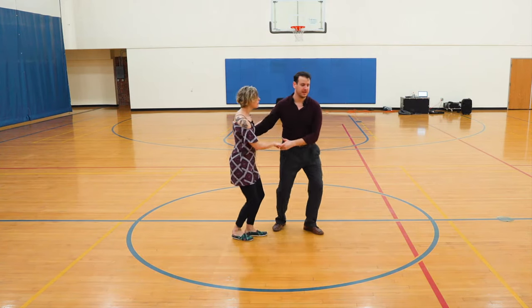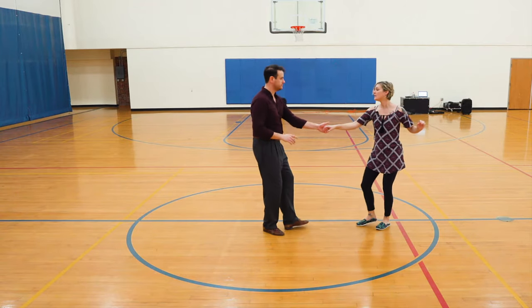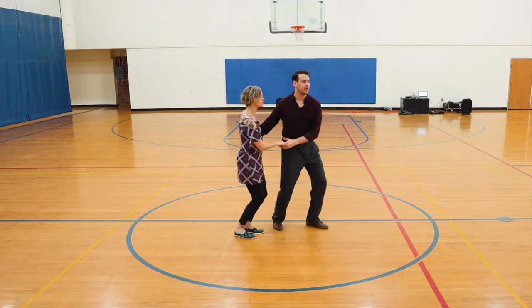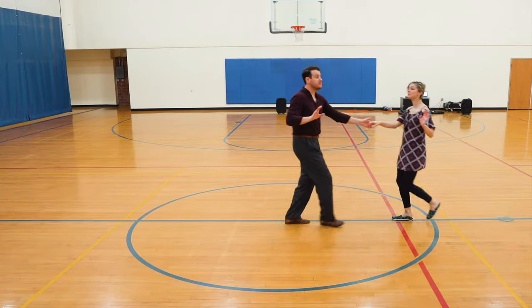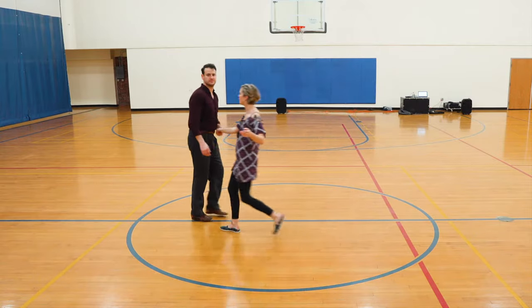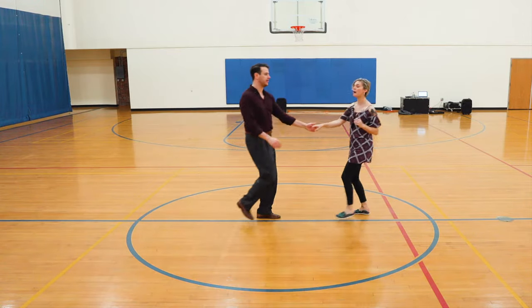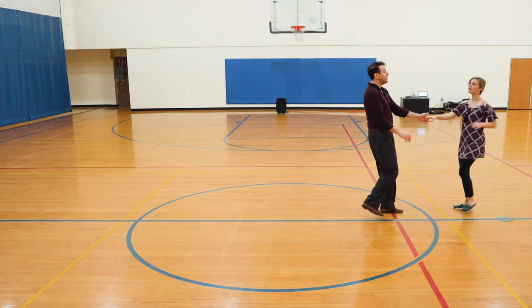We start off with our sundowns — we had a speed up and slow down. Then we had it go to eight counts: step, step, triple-step, nothing, slow down. If we wanted to go for ten or twelve counts, et cetera: shoo-ba-dum-tap, nothing, nothing, nothing, slow down.